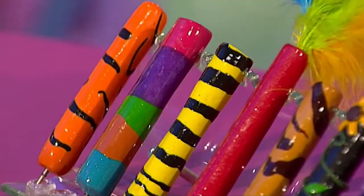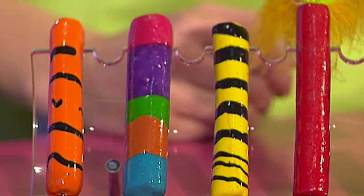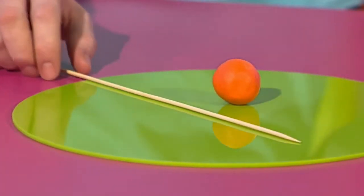Totally transformed pucker pens — they look fantastic don't they? And to make one all you need is a piece of oven baked clay, a skewer and a pen.